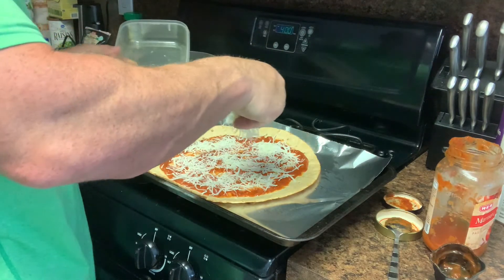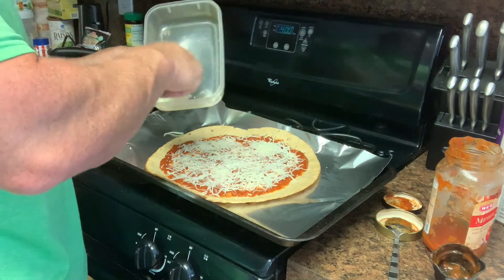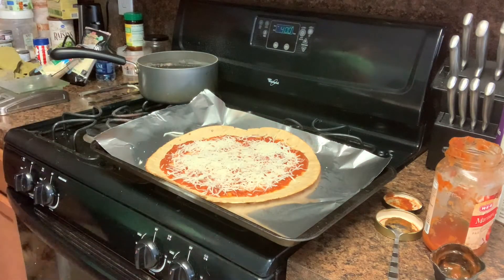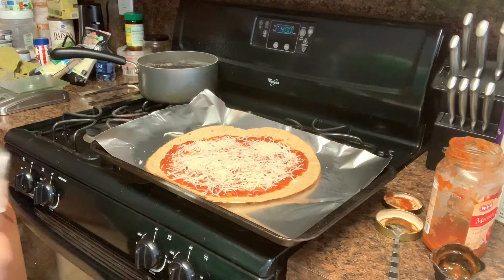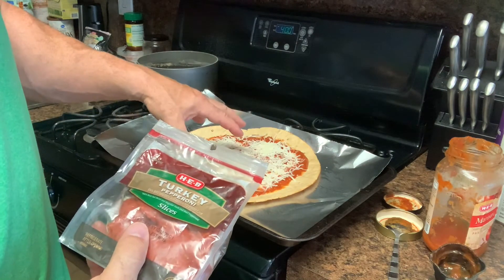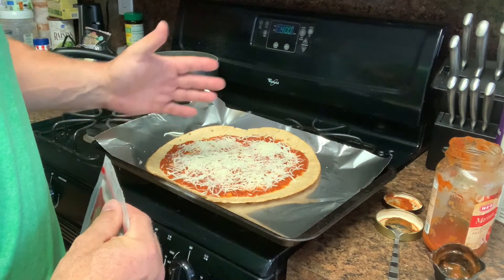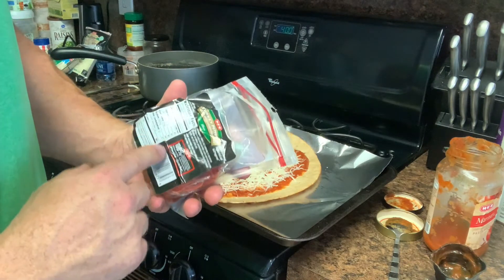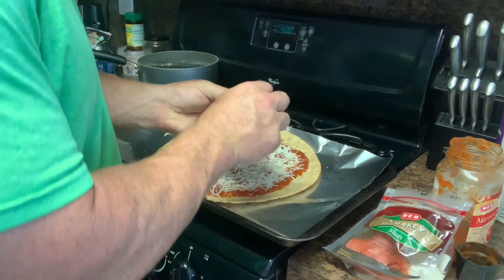That's plenty of cheese — just two servings, only four grams of fat. I also have turkey pepperoni; I don't eat pork so this is the lower-fat option. I can also add mushrooms, onions, or jalapeños. After adding up the macros, I'll decide on toppings. Sixteen of these pepperonis is only four grams of fat, so I'm going to go ahead and add them on.